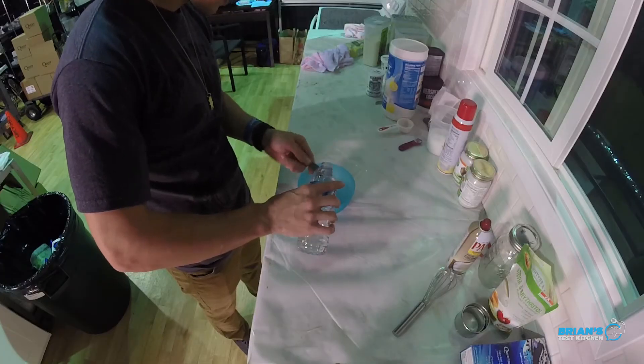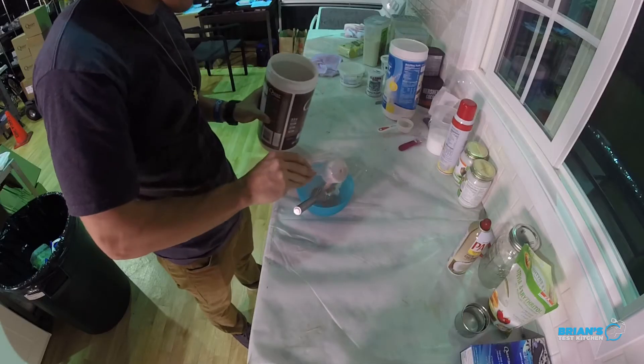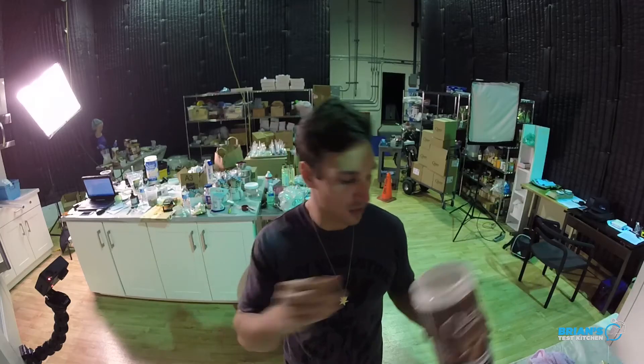So a very simple frosting recipe. First thing we're gonna do - two tablespoons of water. Next up we got one tablespoon of Greek yogurt. And lastly, the star of this frosting - a little chocolate protein powder from Quest. In the meantime, waiting on these donuts to finish. As soon as they come out, we're gonna frost them up and get that taste test.